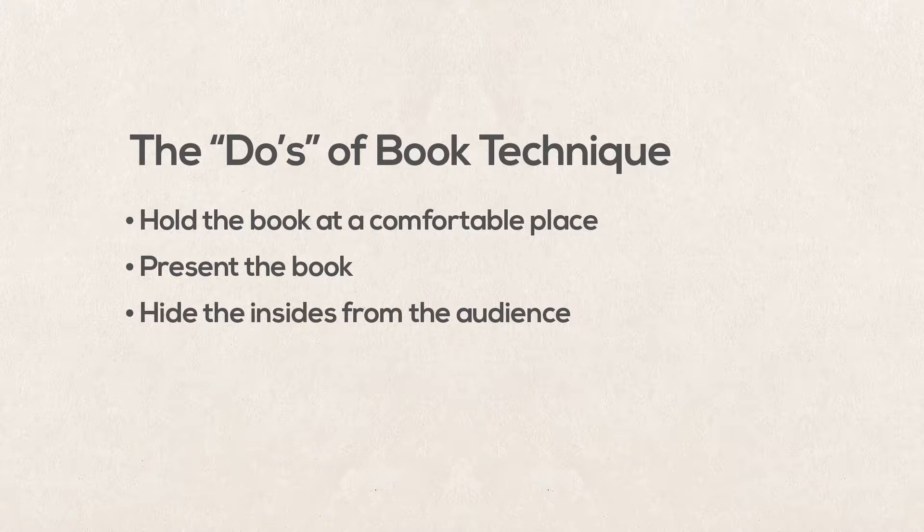Hide the inside of the book from the audience. When you expose the inside of the book, it breaks the illusion of you as a performer. Although your audience knows the words are there, you want to be in control of them. You want to be the embodiment of the text. And frankly, seeing the inside of the book can look a little tacky.